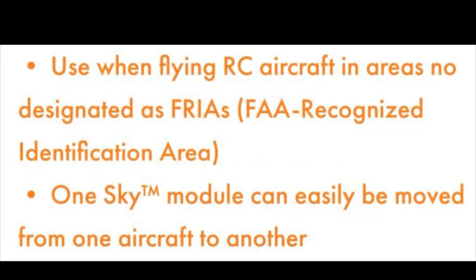You'll only need the Remote ID when you're not flying in an FAA Recognized Identification Area, also known as a FRIA. Finally, you only need to buy one Remote ID — it can be moved from one plane to another.